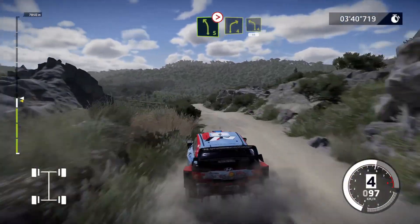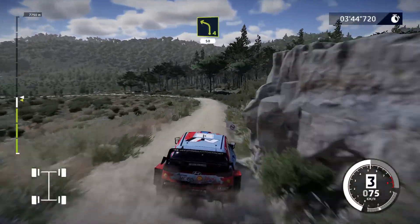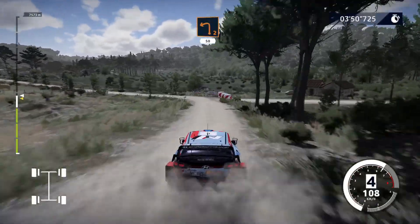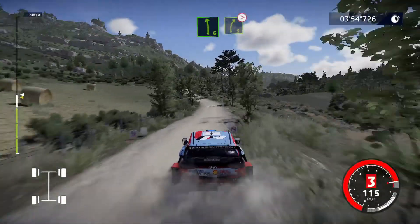And right 4, into left 4, long, 50. Caution, brake, left 2, don't cut, 50. Left 6, short, and right 5, tightens, long.